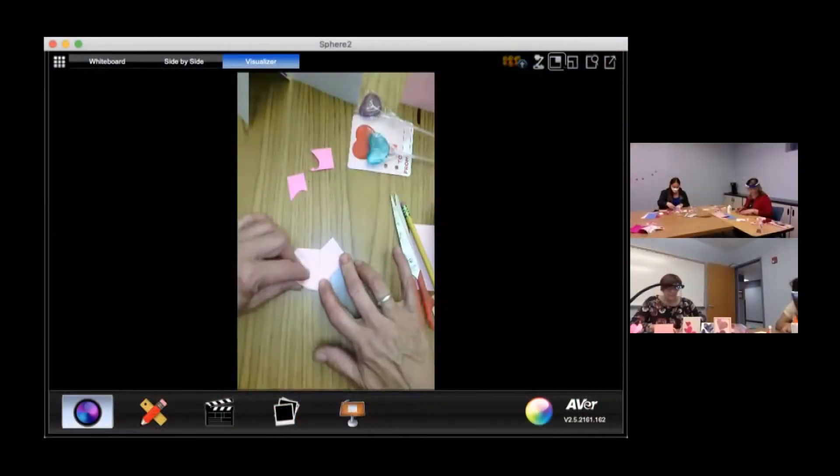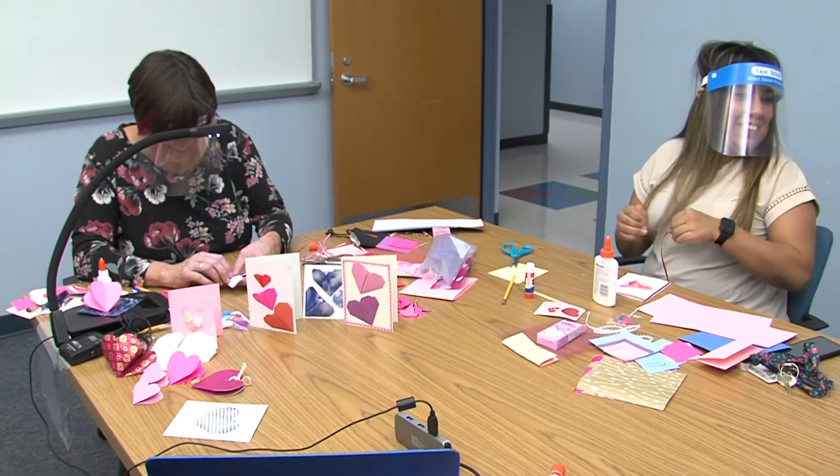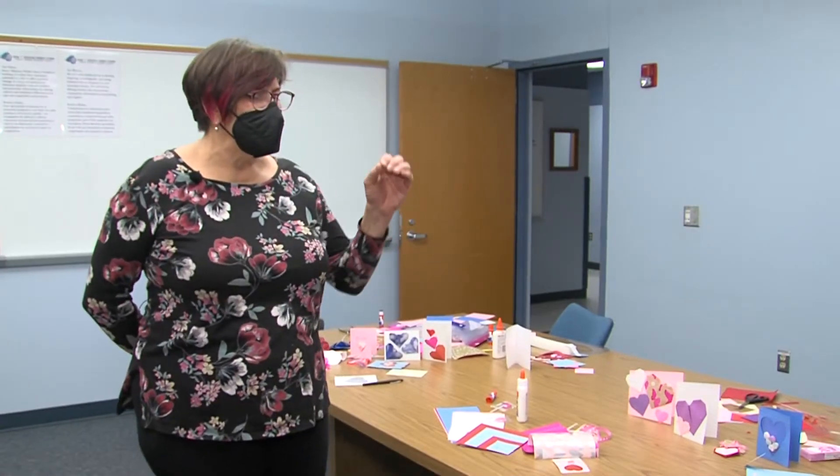Fold this in an acute angle because you're making a cute valentine. It doesn't matter if it is perfect.